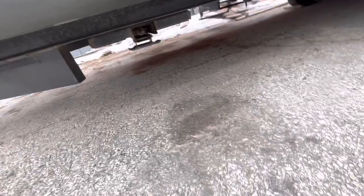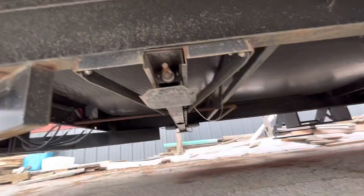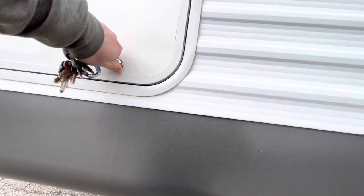And then your stabilizer jacks — actually, that one is for your stabilizer jacks. If those lose power — because these are electric — yeah, it's for your stabilizer jacks. And then this is your slide.